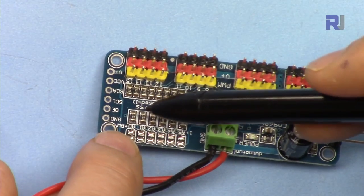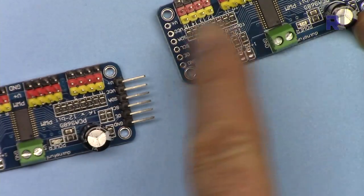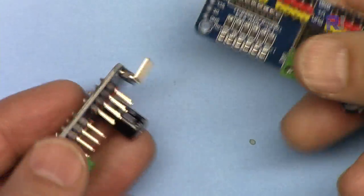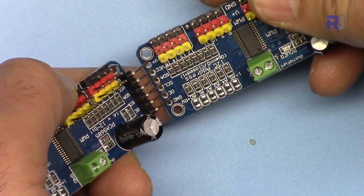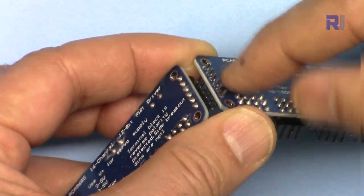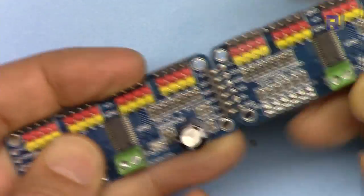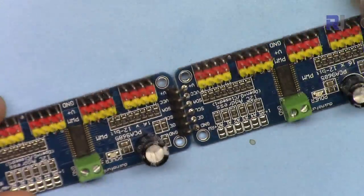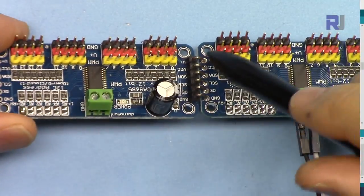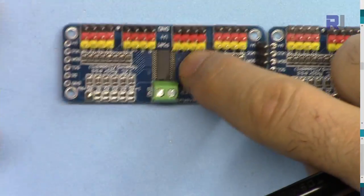To cascade or connect a second module, the pins are exactly the same — we just connect the second module here and solder them. Here I have two boards; I want to solder these connectors. Since the first one is already soldered I can simply insert the second one here. Once I solder all these points I can bend this connector, and now it is fully soldered and ready to work.